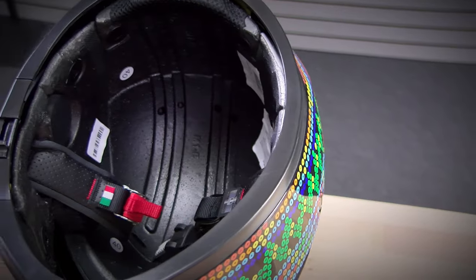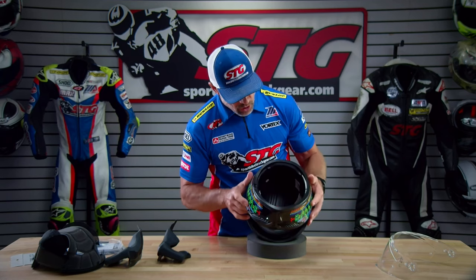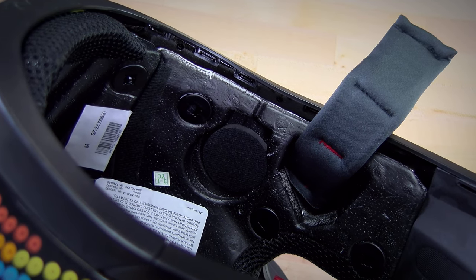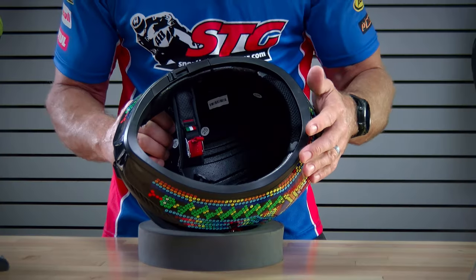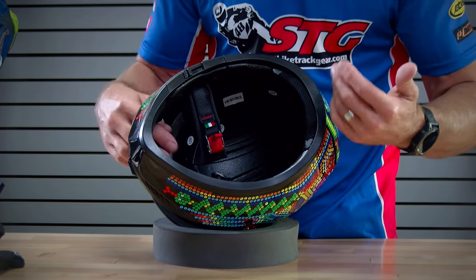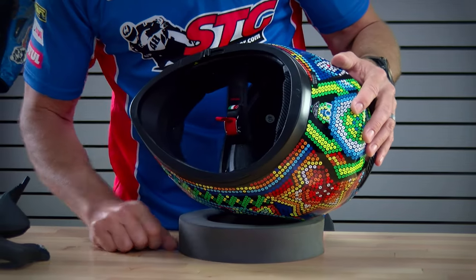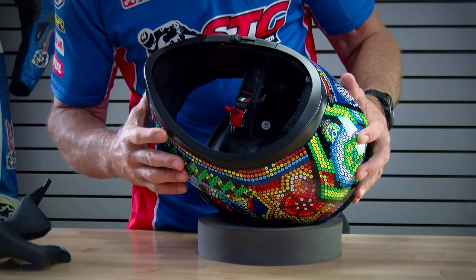Looking inside the helmet, you can see the channels in the EPS to aid in ventilation. If you want to install a Bluetooth communicator, this helmet has been prepped to accept such a unit. There are little cutouts held into place where the speakers would go, with a channel for the wire to run up. Those are held in with adhesive, so when you pull them out you'd need to glue them back, or the adhesive may still be intact. The chin area is also relieved a little bit, which is nice — a little extra room for the rider.